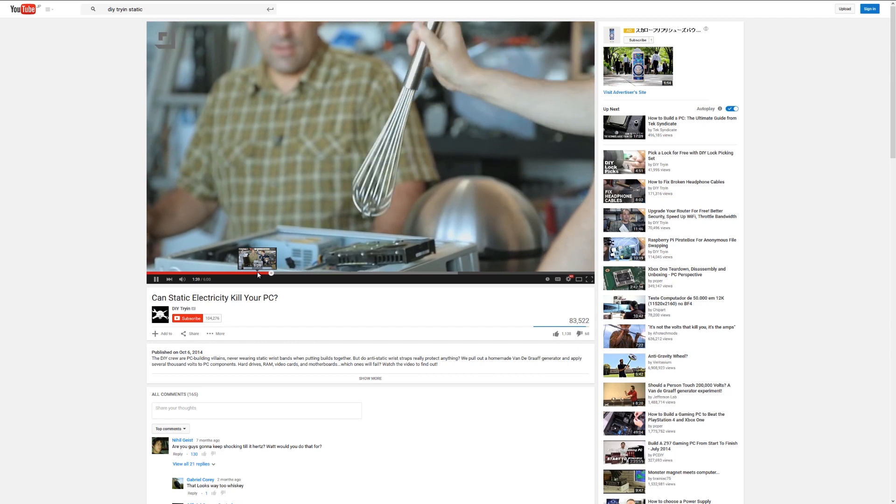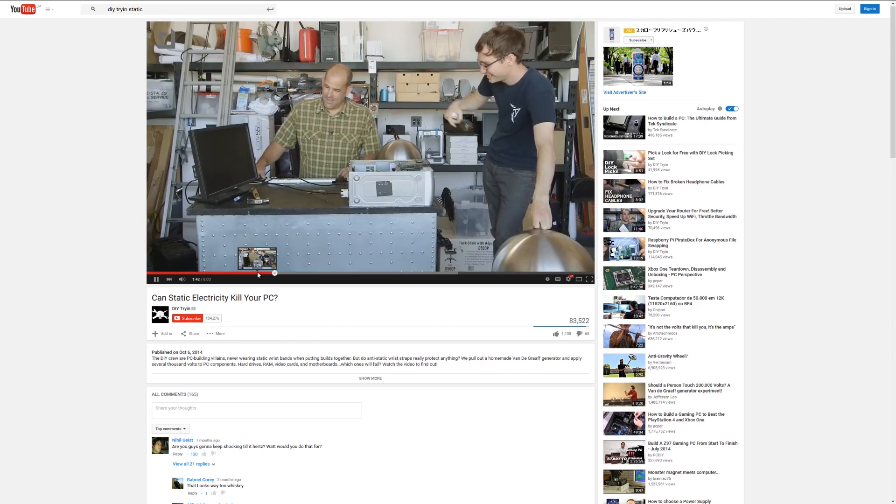Welcome back to Tech Yes City, ladies and gentlemen. This is Brian. Today I've got a video on static electricity and how much of it is a bad thing. Before doing this video I did watch another video from a channel called Do It Yourself Trying. The video was very entertaining and funny. One thing it did show is that static electricity can damage parts, though I just think the conditions were not even remotely similar to a real-world environment. So today I'm going to try some real-world conditions, touch these parts, and see if the computer still boots up.